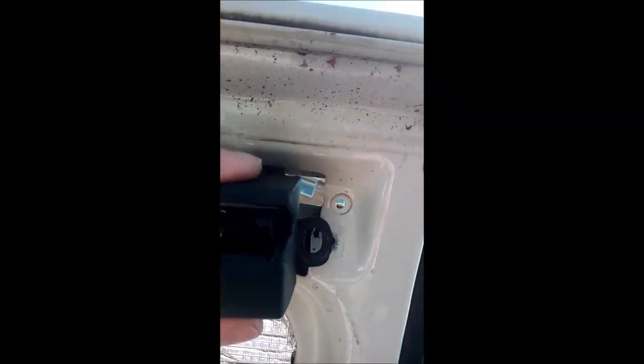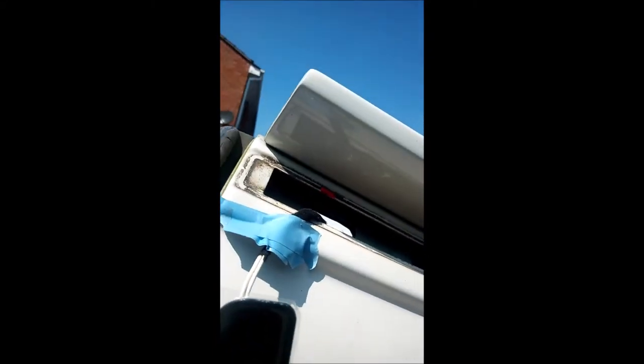It's a little fiddly getting the old light out. I took the door lock off and through the hole there I managed to give it a little tap because it's been on there for so long. I had to give it a tap to get it out.